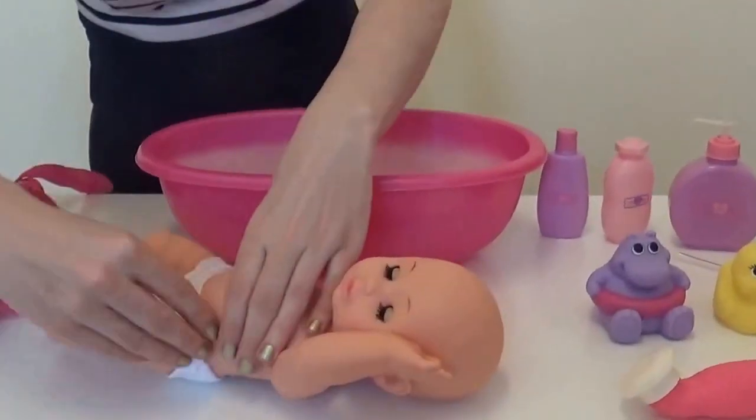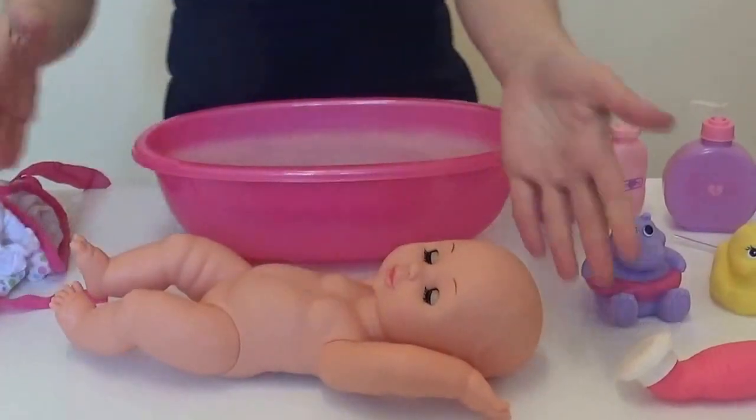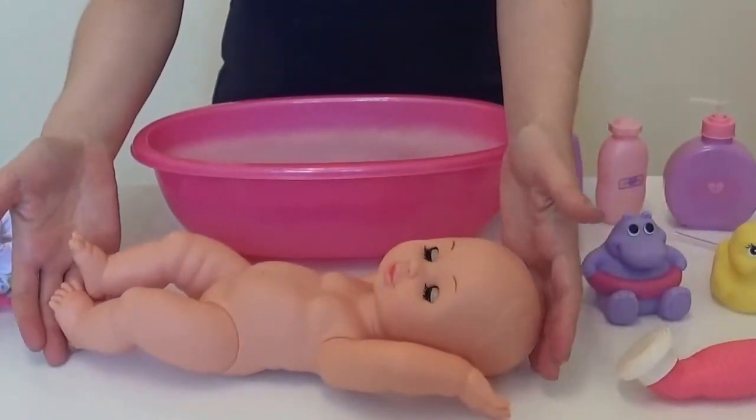And finally, her little knickers. And there she is — she's all ready to get in her bath.